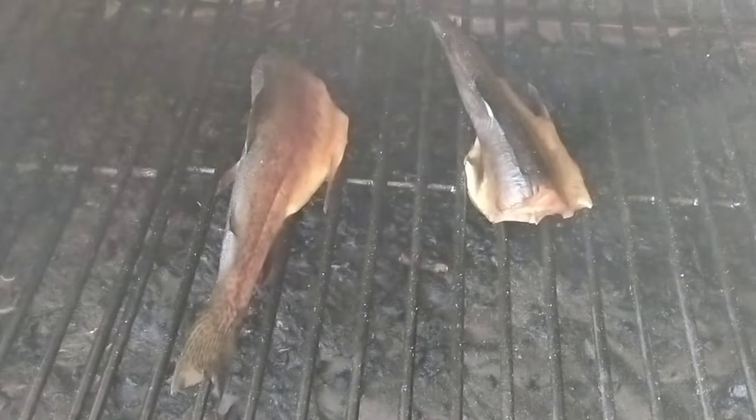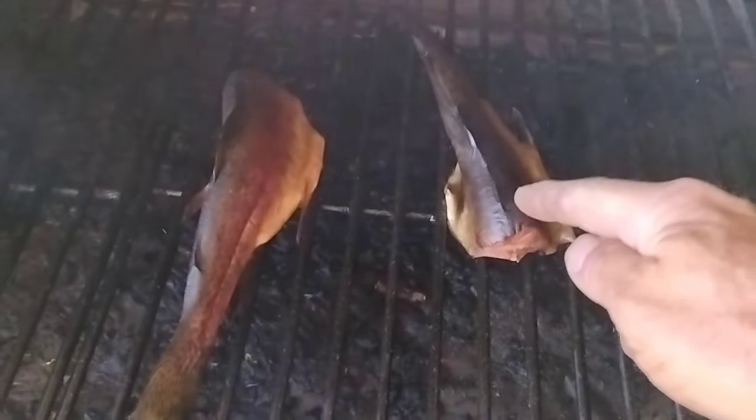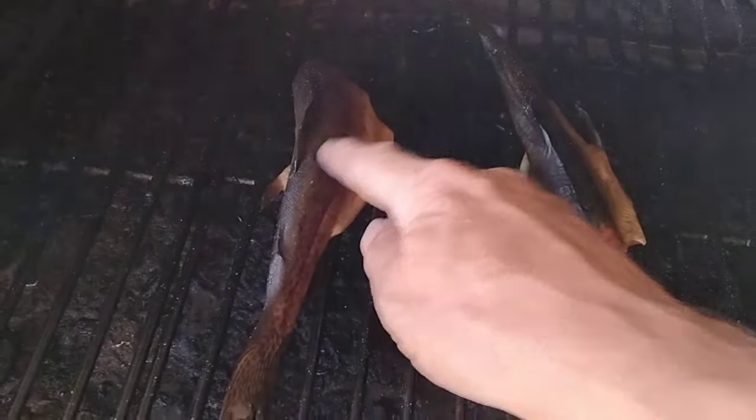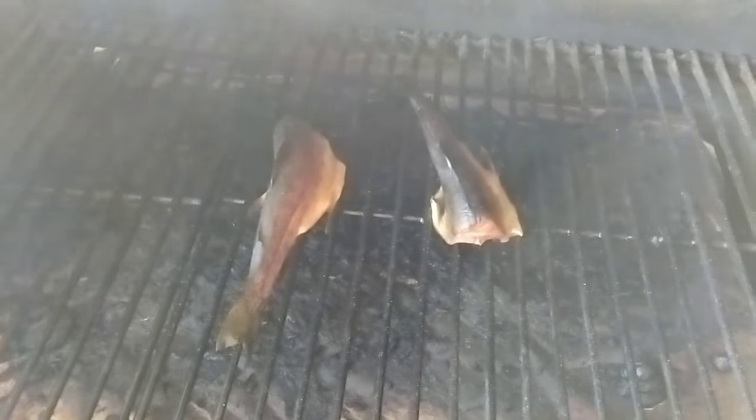She has been smoking for about 2 hours. Still a little bit soft yet, 65 degrees inside. Going to take a little more cooking.